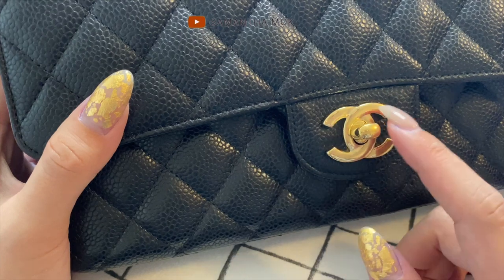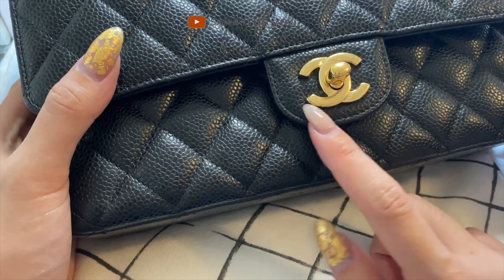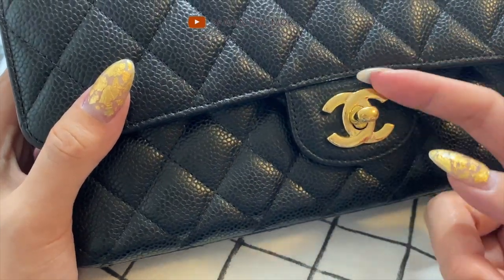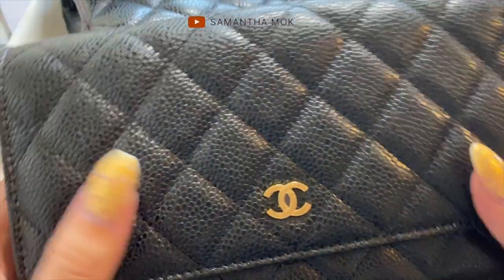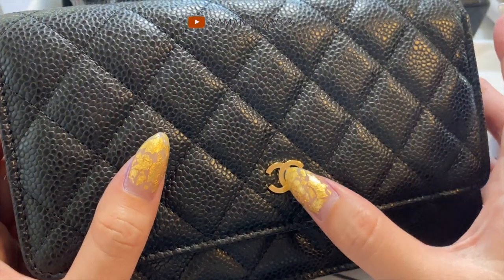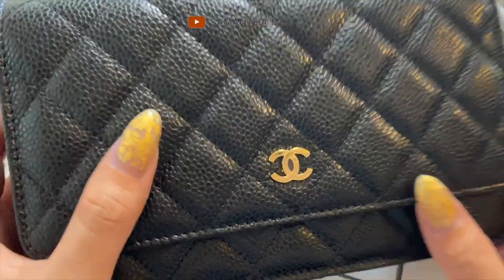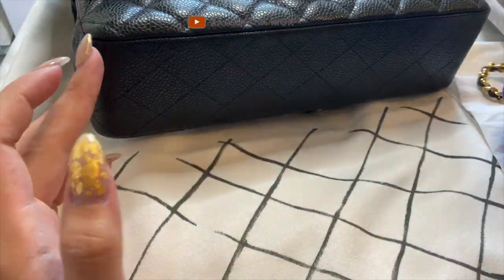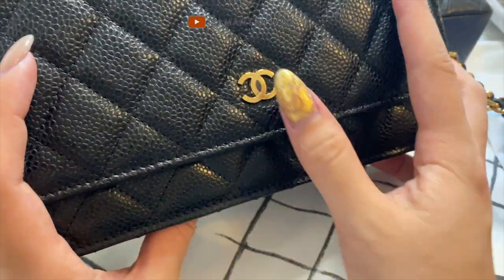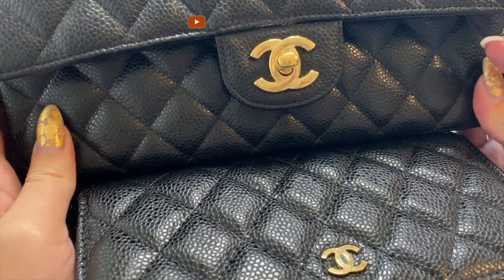I'm going to leave this on and do a review later down the road as I use the bag more. I have a feeling that over time these will need to be changed, because naturally dust is going to collect around certain areas. With the wallet on chain maybe not so much since it doesn't protrude as much. I'm glad I stuck these on because I want to use my wallet on chain a lot more and the thought of scratching it was making me worried.